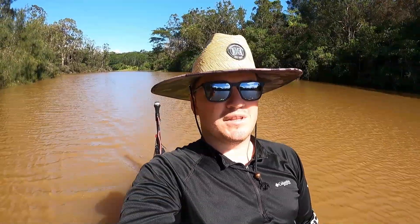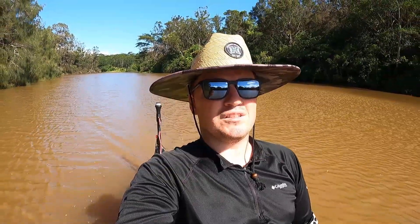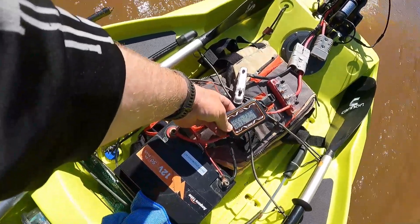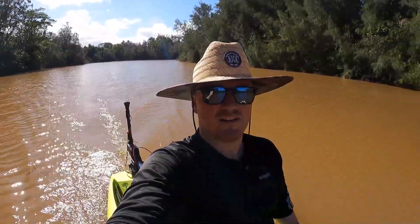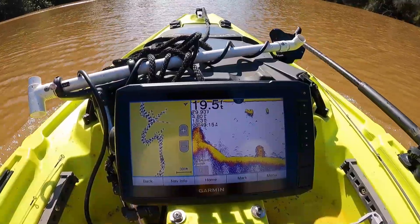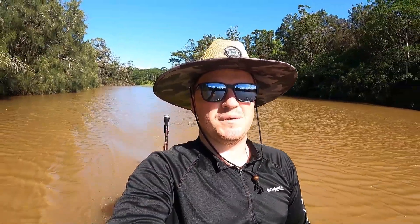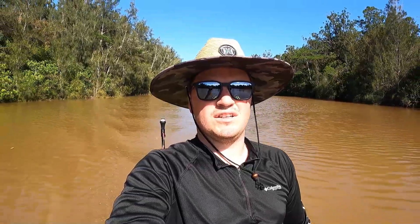Now testing max speed with the stock propeller. Full throttle going directly into the wind: about 4.6 miles an hour pulling 490 watts. With the wind at my back at full throttle: 4.8 miles an hour also pulling 490 watts. So the power consumption didn't change but the speed went from 4.6 up to 4.8 — we'll call that an average of 4.7 miles per hour at max speed with the stock propeller. Now heading back to the ramp to swap to one of the APC propellers.